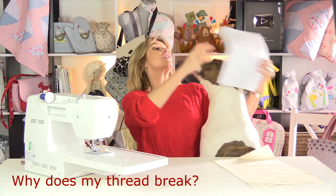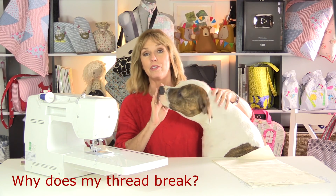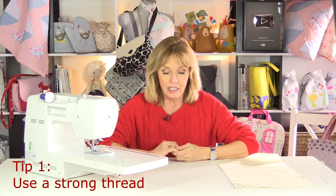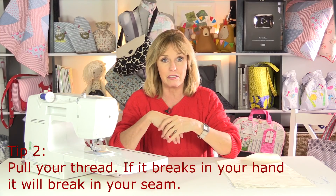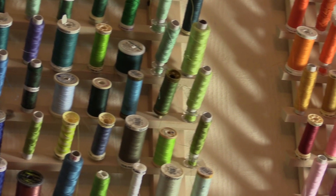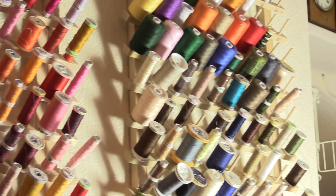If your thread breaks as you're sewing, try changing your thread. If it's very fibrous, it's probably a cheaper quality. You can test it by taking a piece of thread and pulling it — if it snaps easily in your hand, it'll snap easily in your seam. A quality thread should be very smooth, not fibrous. A fibrous thread can also build up lint inside your sewing machine, meaning you'll need to clean it out more often. Go for a quality brand like Gütermann or Mettler — that's really going to help as far as breaking thread is concerned.